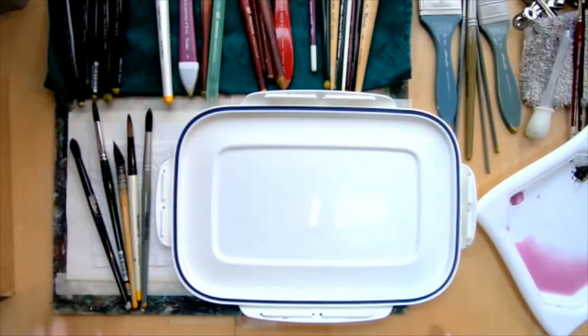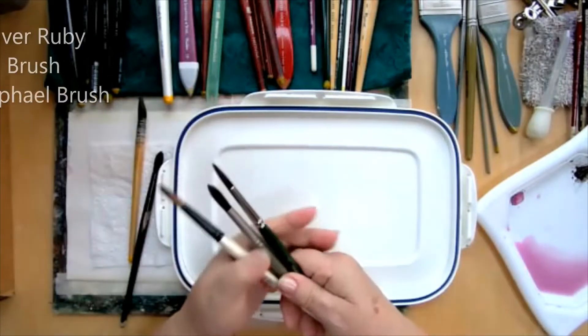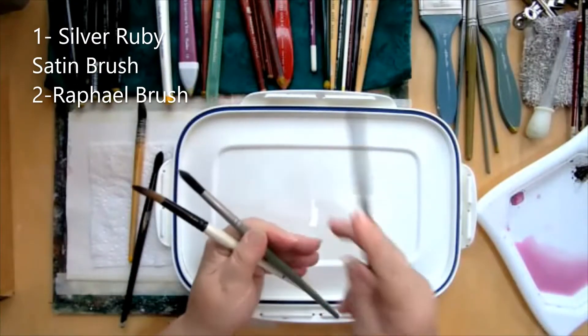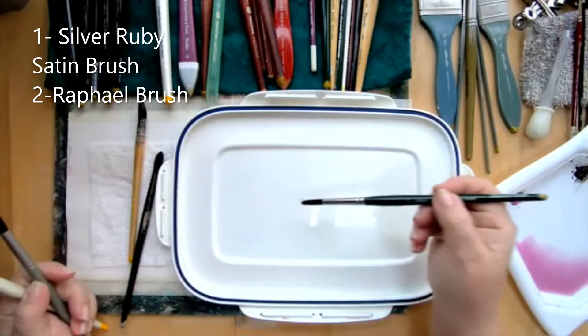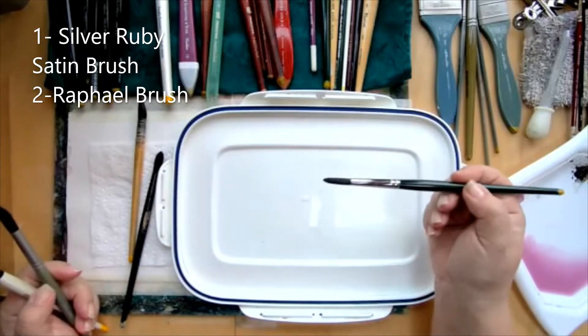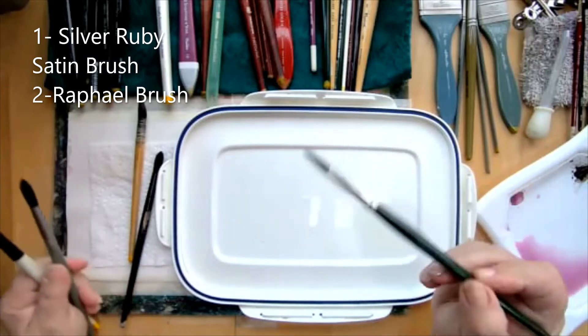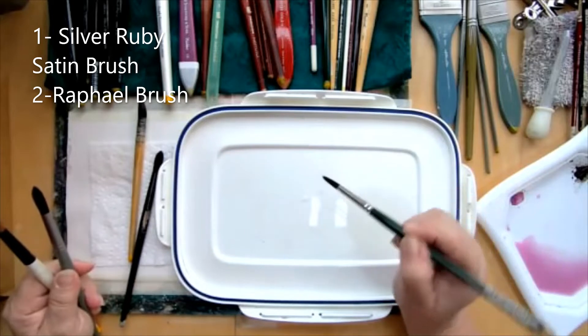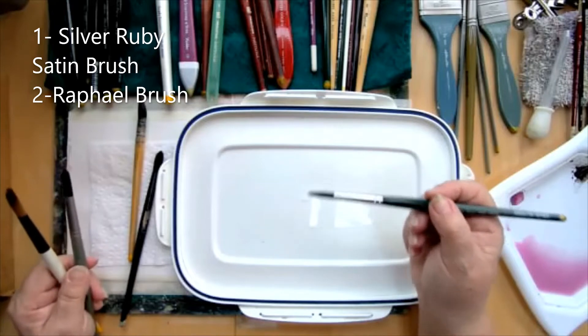Let's look at the brushes and compare their usage. The first thing I want to talk about is the different types of hair on a brush. A synthetic brush — the beauty of a synthetic brush is that it holds a point at all times, no matter what you do. Every time I put this brush down, it bounces right back up into a beautiful point. That's the beauty of a synthetic brush — you're always going to get that nice spring and a beautiful point. So if you want to do some detail work and you need a point that's going to stay nice and sharp, this is definitely a brush you're going to want to buy — a synthetic brush.